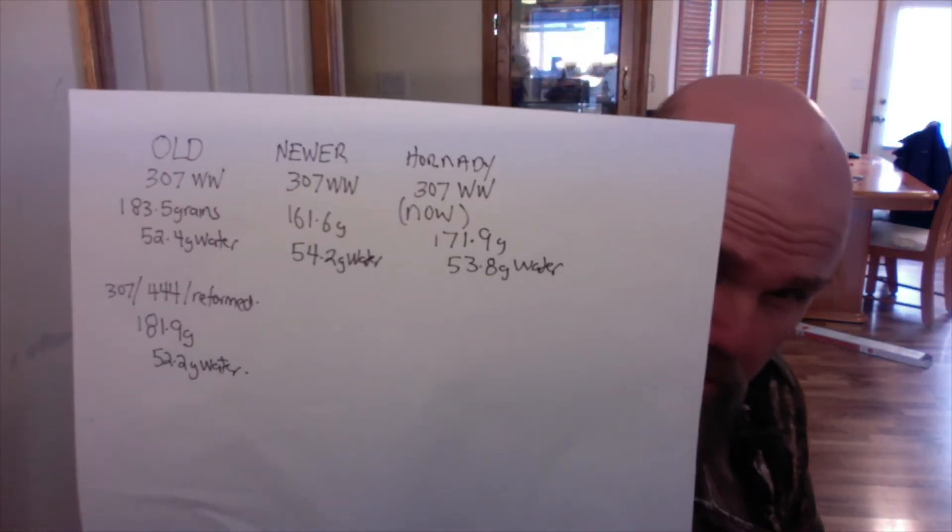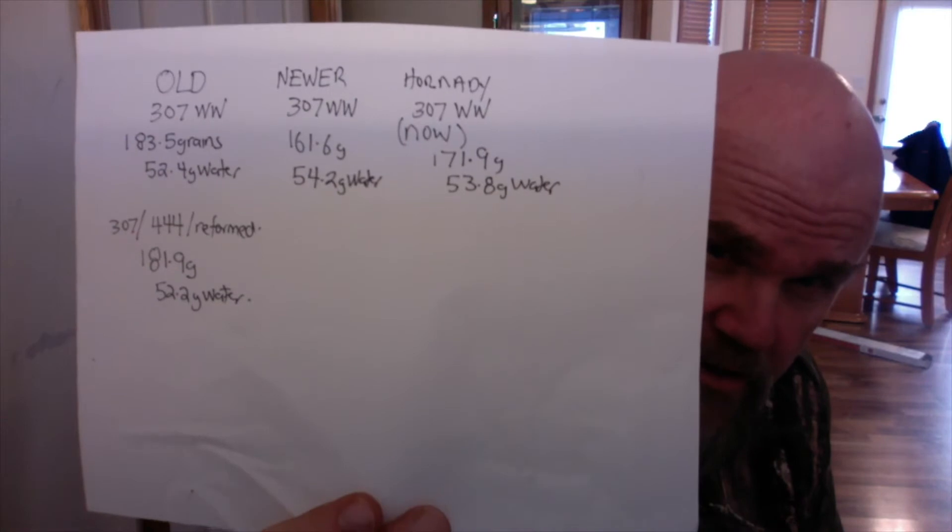My reformed 444 Marlin brass — there it is — it's heavier at 181.9 grains and holds 52.2 grains of water, so it's much like the old Winchester brass. For those of you who can't keep all those numbers together, there's a little graphic coming up.